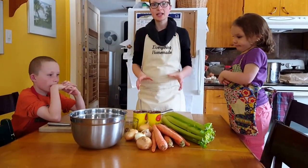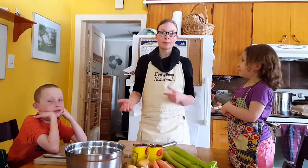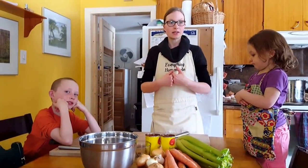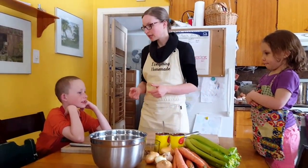I'm using the ingredients I have today in the house. Please feel free to add anything you want — make it spicier, make it more mild, it's totally up to you. But I'm going to show you what our family really likes and then you can take it from there.